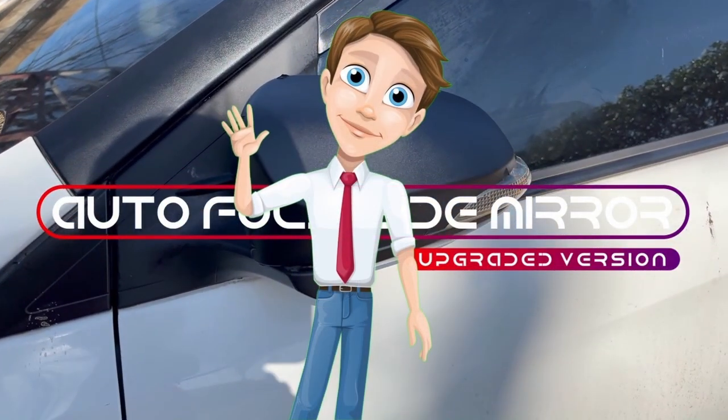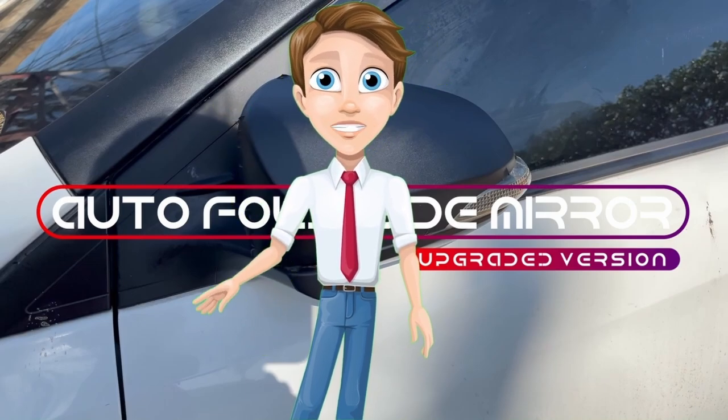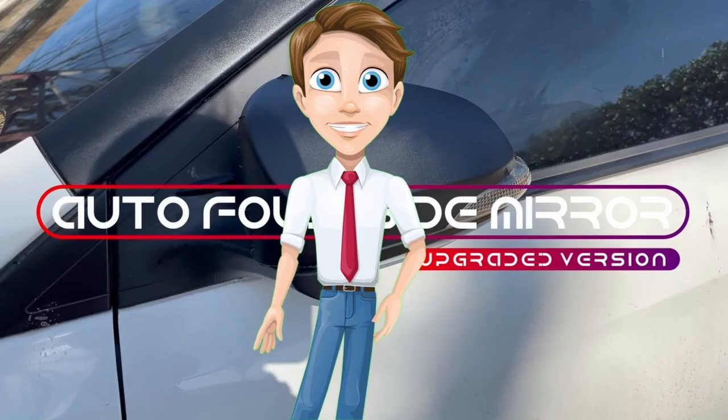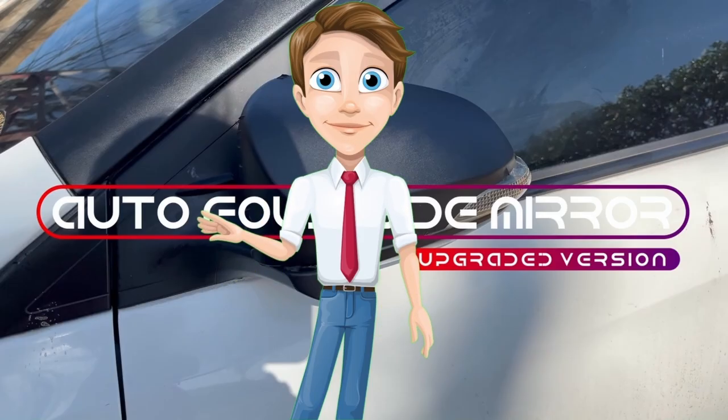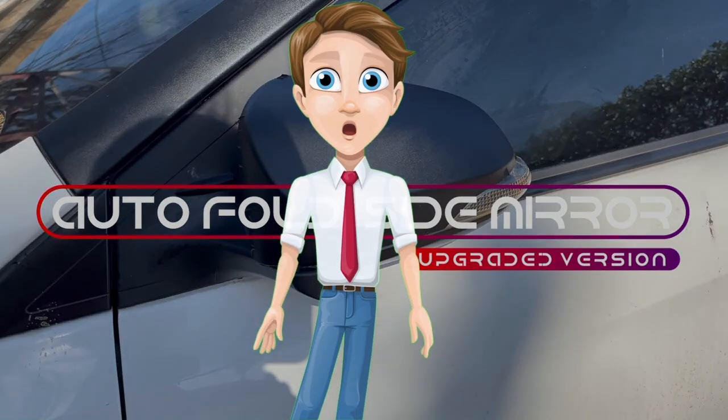Hello friends! Once again, this is RJ and I'm back for another episode of do-it-yourself car improvement. For today's video, I'm gonna show you how I was able to convert an ordinary side mirror to automatic foldable motorized side mirror. So let's go!